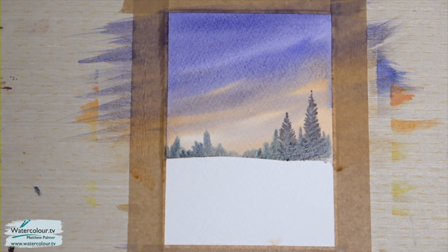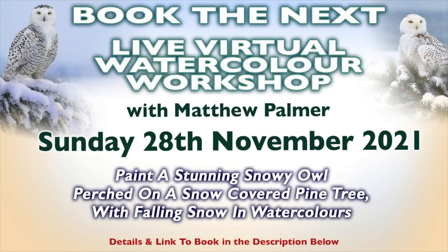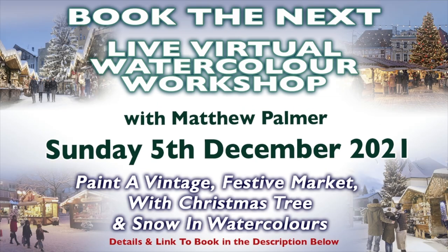Let me show you a couple of upcoming workshops. Tomorrow, Sunday the 28th of November: paint a stunning snowy owl perched on a snow-covered pine tree — step-by-step workshop, all the information in the description below. Then the following week, Sunday the 5th of December: paint a vintage festive market with Christmas trees and snow. All taught on a step-by-step basis — you can watch it live or watch it back at any time.